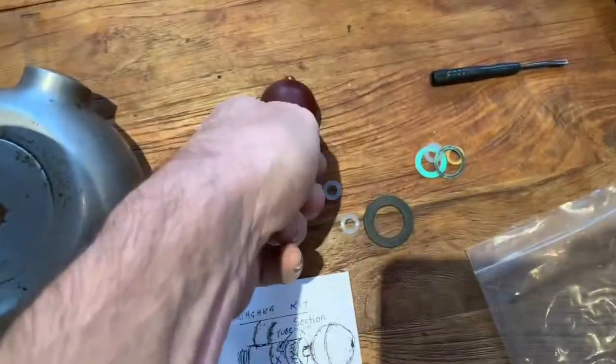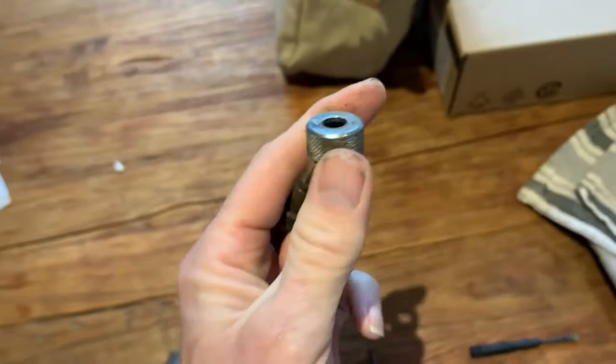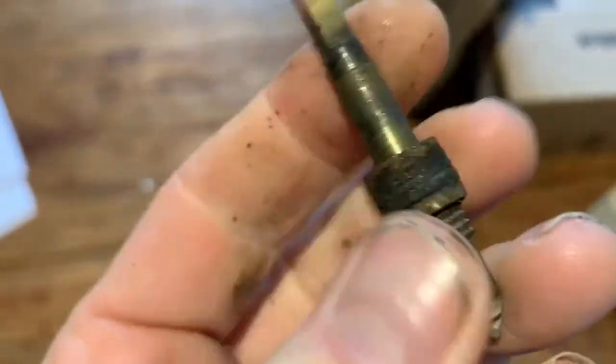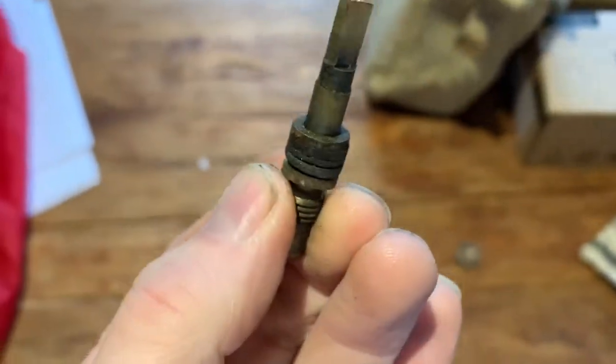To get those seals on, you're going to have to take this Bakelite knob off. If you've got a genuine Atomic, that'll be held on by a screw like that. If you've got a fake Atomic, it'll tend to be a Phillips screw. I've already loosened that screw — once loosened, it should just come straight off, and then that lifts over allowing you to take off these seals.